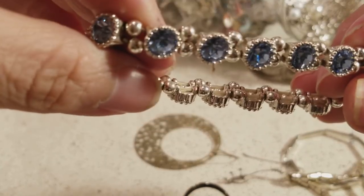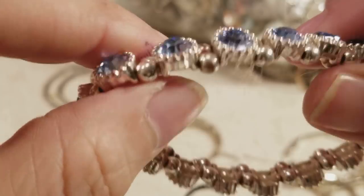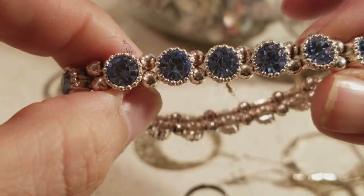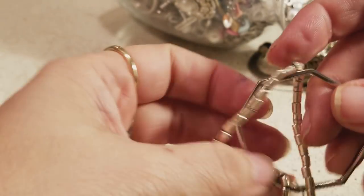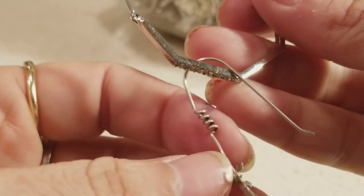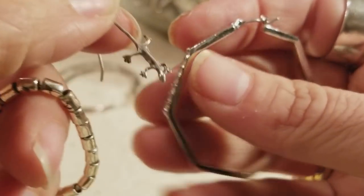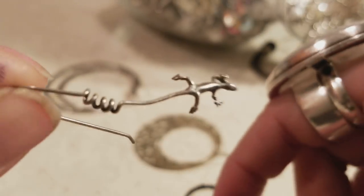Then we have this little bracelet — it stretches — and it looks like it has rhinestones, blue ones, they're very pretty. Then this one is stretchy but feels like metal. And we have another one — oh, look — like a little lizard. That's pretty.